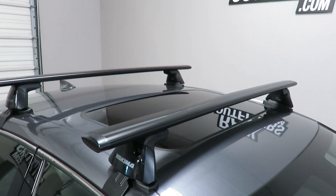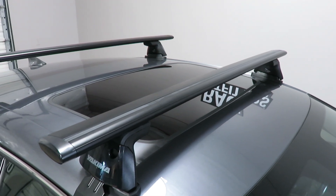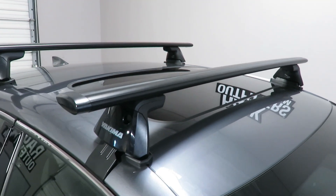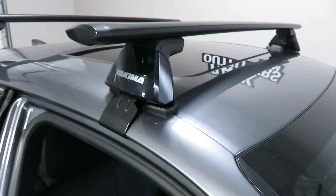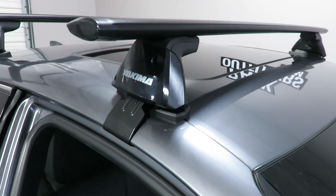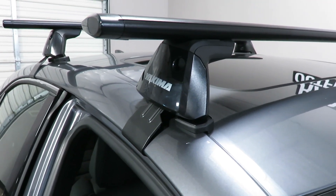The system is using the Jetstream load bars in black, 50 inches in length. The baseline towers and the vehicle-specific baseline pad and clip set — in this front position it is the BC175.